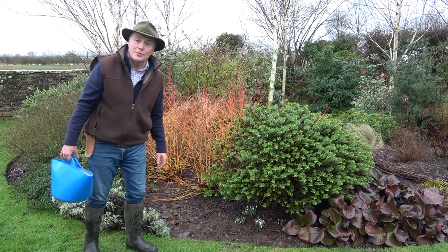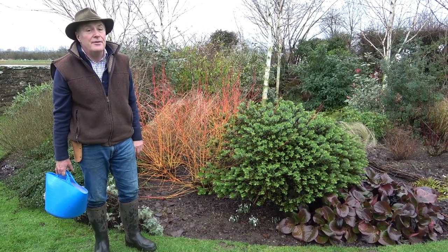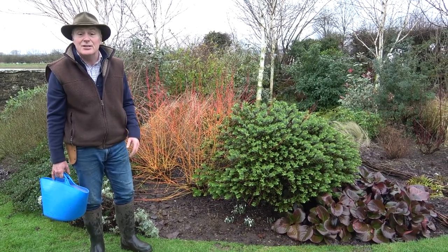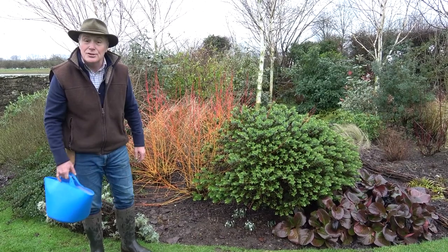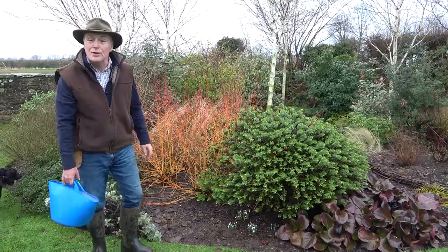I'm going to do something different today. Very often I'll use any excuse to get out of washing up in the house — I've got to check my emails, I've got to put a log on the fire, just got to check the thermostat in the greenhouse. But today I'm actually going to be outside with a bowl of washing up water and a scrubbing brush to do some cleaning. I'll show you what I'm going to do with the birch trees.